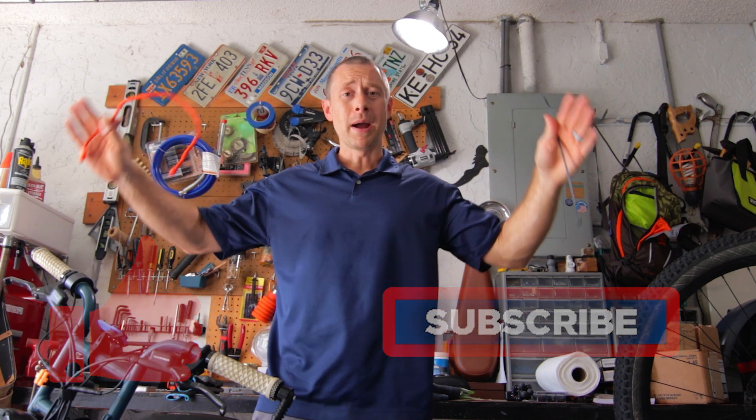I've got videos from biking, mountain biking, the Super 73 electric bike, do-it-yourself videos, and some crypto videos as well. I hope you guys enjoy this — let's hop right in.